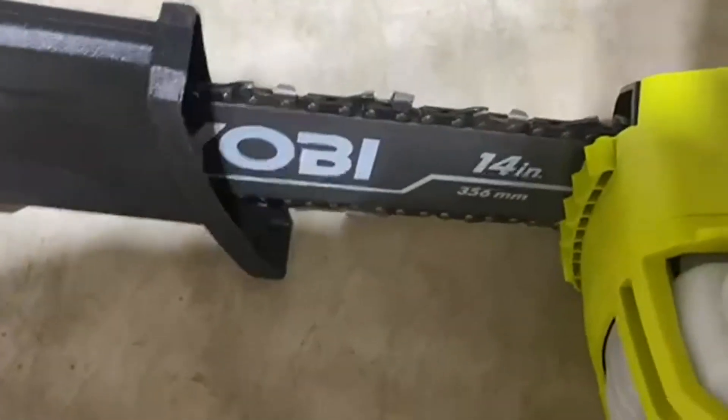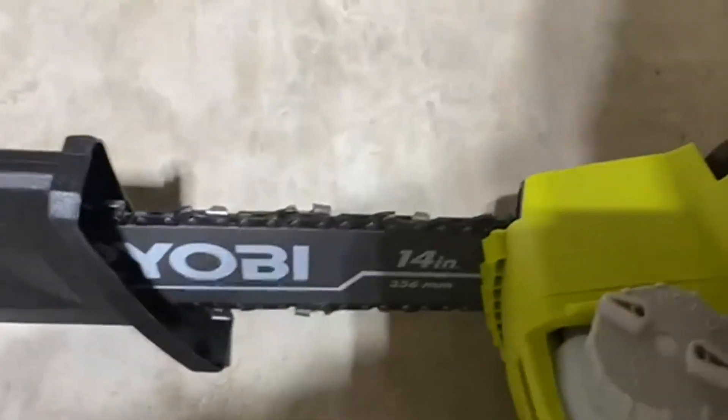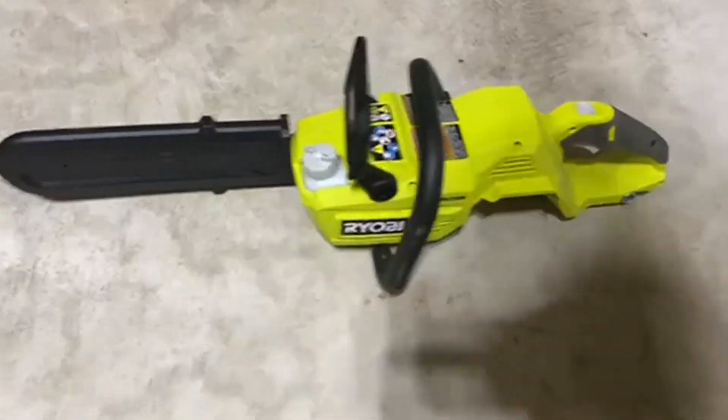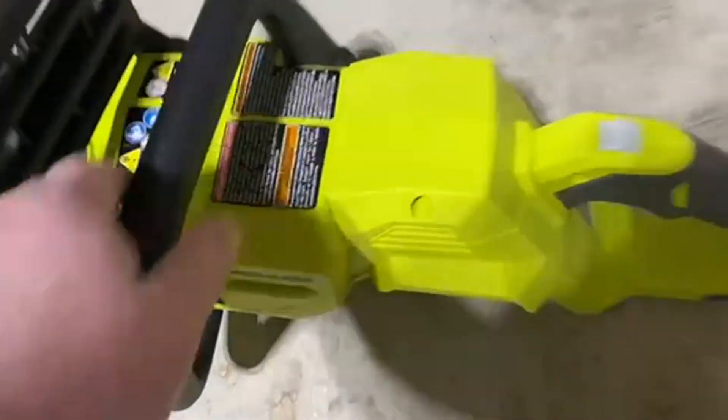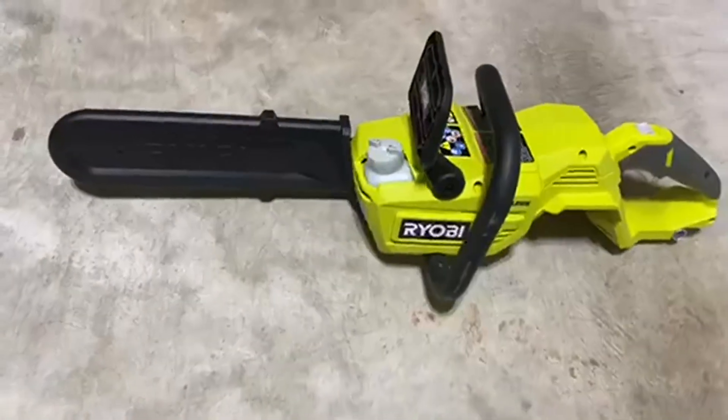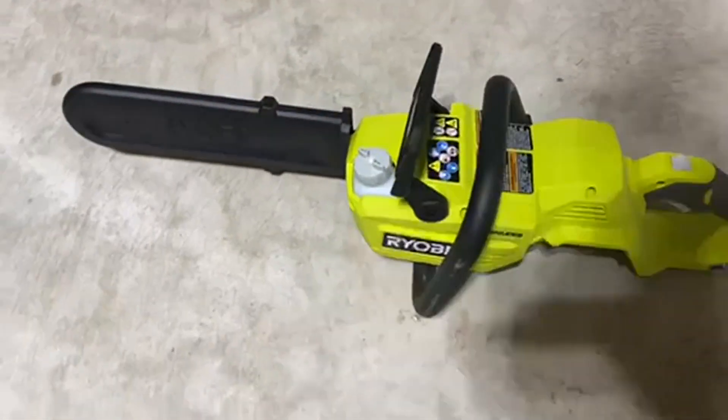Love what Ryobi is doing here in terms of having everything — all the different battery-powered tools that you can use where you can interchange this battery in and out. It makes it so, so convenient to get work done around the house and in the yard. Love what Ryobi is doing.